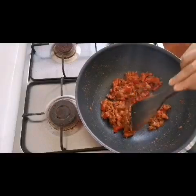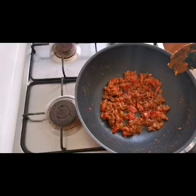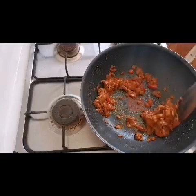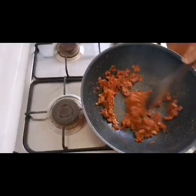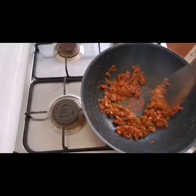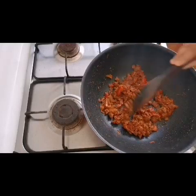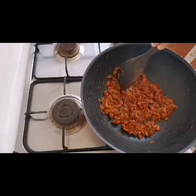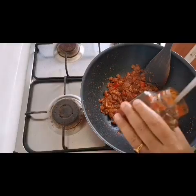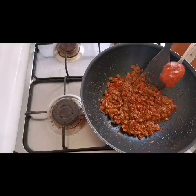I will mix it in a little bit. Now let's mix it in. I will mix it in — how do we do this? We will do this. Chili paste — I am going to mix it all in.